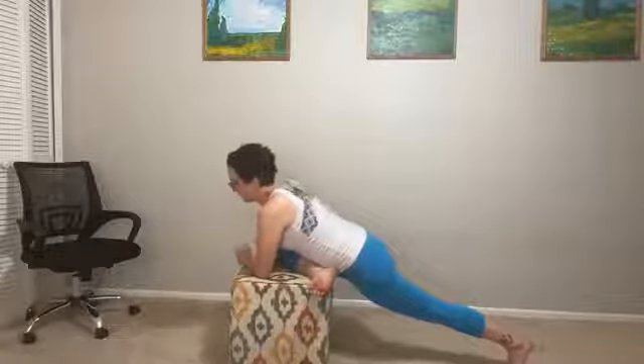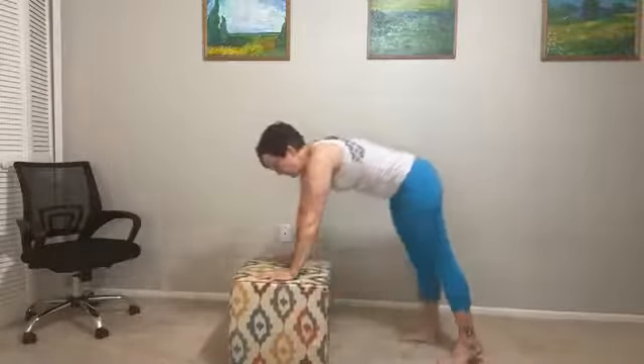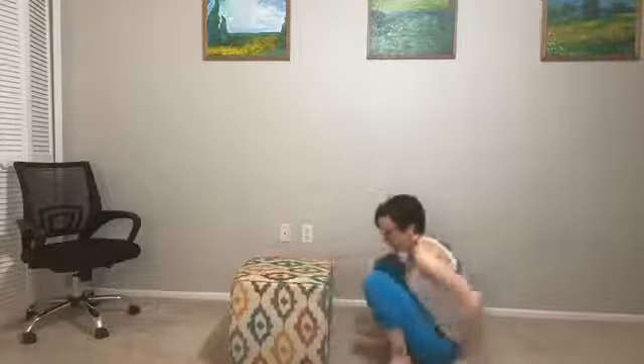Tuck the toes, plant your hands, and find your way slowly out of the pose. We're going to begin to come down into that squat again to come to a seated position.